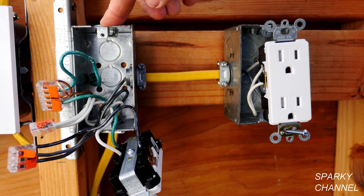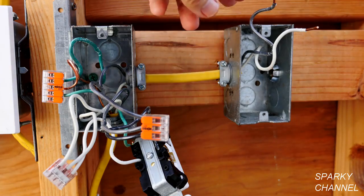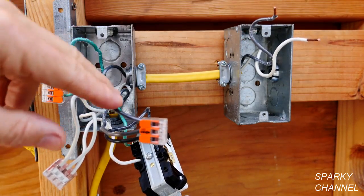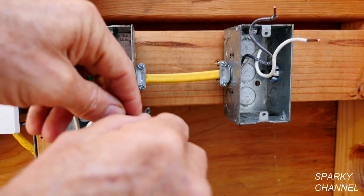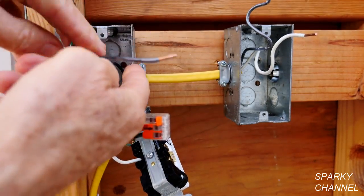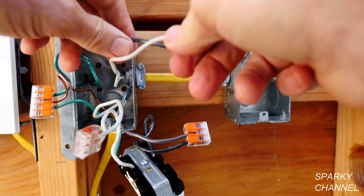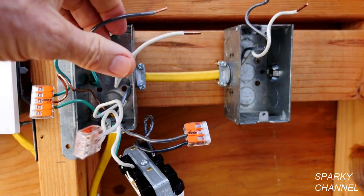We have identified the problem. Now we have to determine if we can solve this by changing out this cable, and the way we are going to do that is test for continuity. I have removed this receptacle — there is your white neutral and your black hot. In this box I am going to isolate the black hot and the white neutral that goes to the next receptacle and test them for continuity. Here is the black hot and here is the white neutral that goes to the next receptacle. We have to check for continuity.